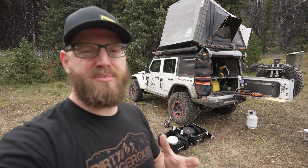Welcome back to the channel. My name is Casey and this is my off-road rig. We're out camping right now and I thought it'd be a great time to walk you through some of the camping gear I'm bringing with me on these trips. I'm always evolving my camp setup, so it's time for an update.